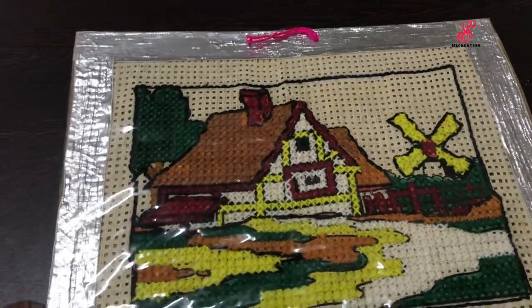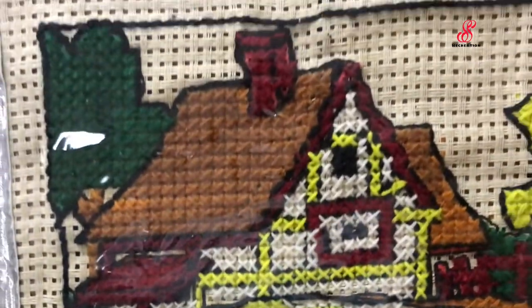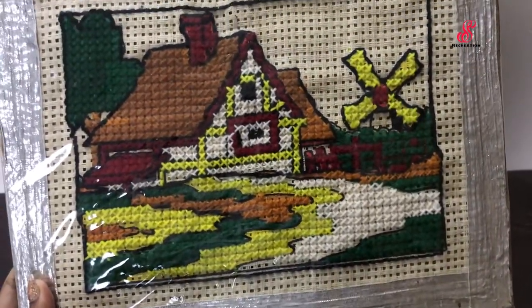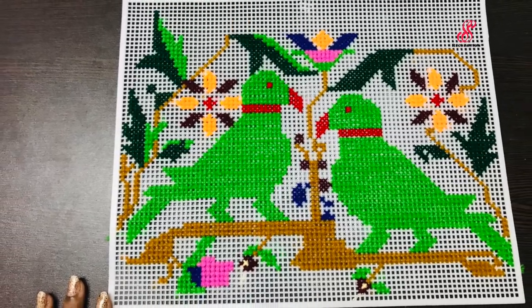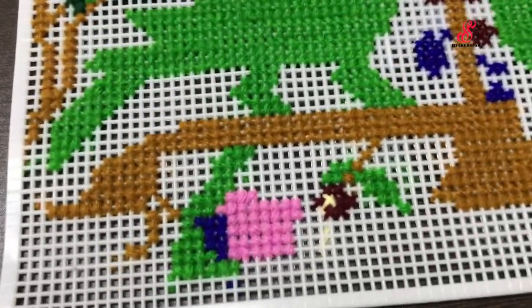For the mat work, there is a scenery with a house and trees, filled with cross stitch. If you learn how to do this, it uses a plain white mat from black mat, and we have to design our own designs.